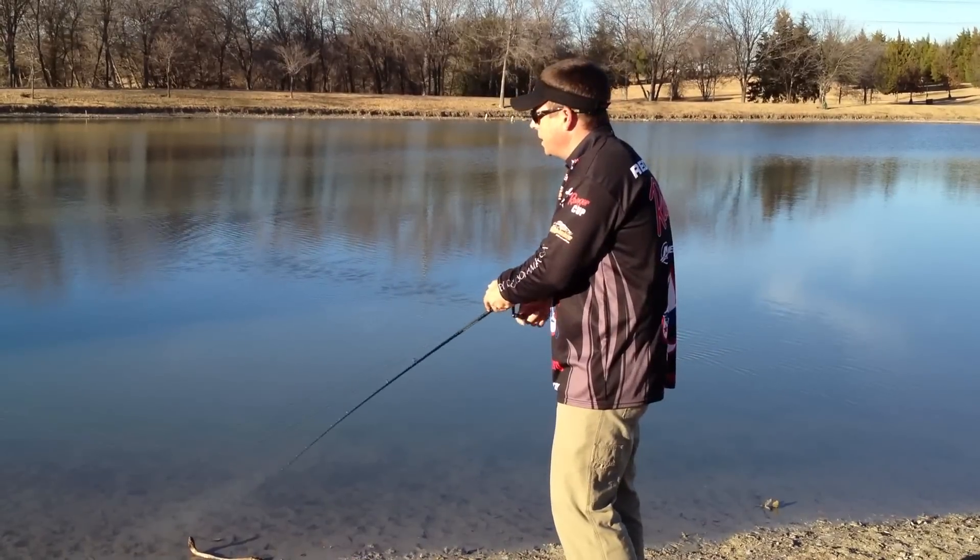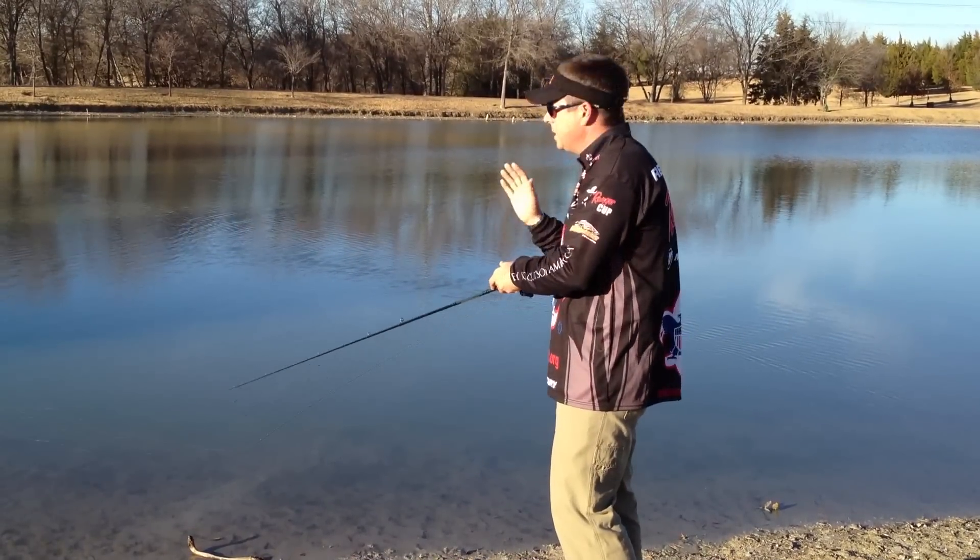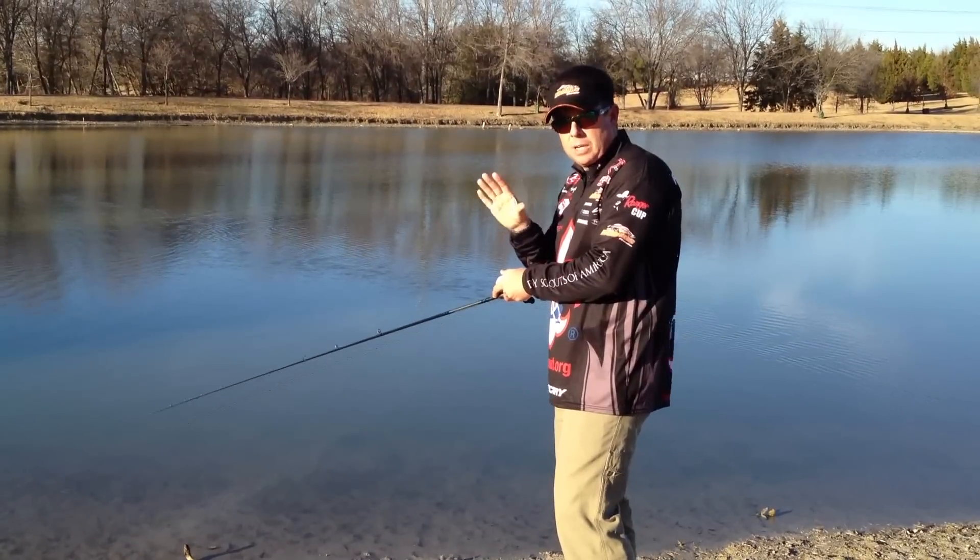You can do it really fast if the fish are active, or you can do it really slow. It's easier to learn at the beginning doing it a little bit slower.